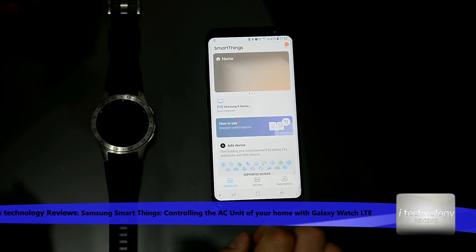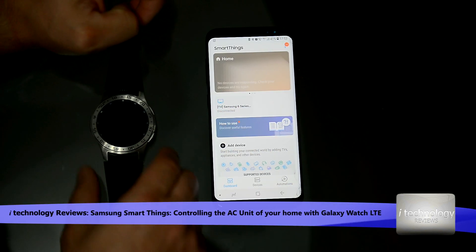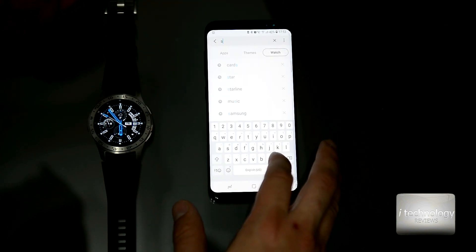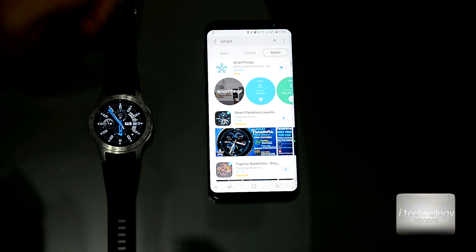After you add your devices — your TV, your smartwatch — go in the Galaxy Store and look for SmartThings, the application developed by Samsung. You need to install this application on the smartwatch.